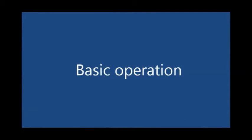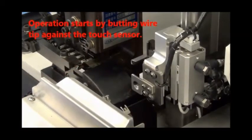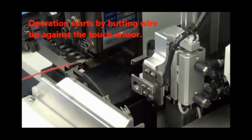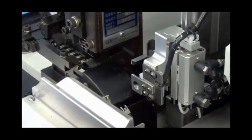Let us take a look at the basic machine operation sequence. The first step is to butt the wire tip against a touch sensor, following which the wire is cut, stripped, and crimped.